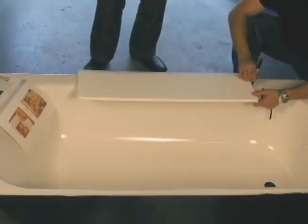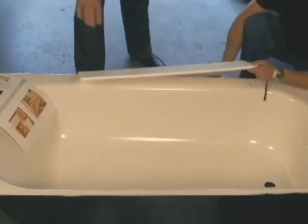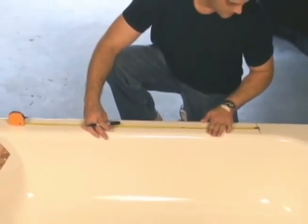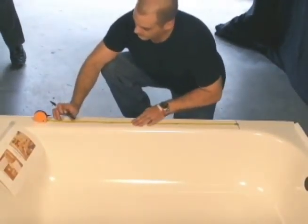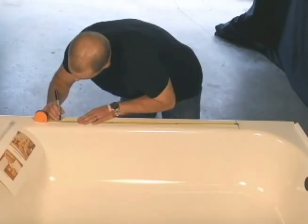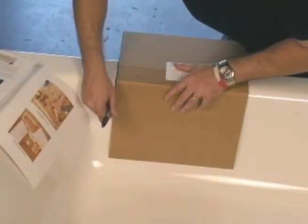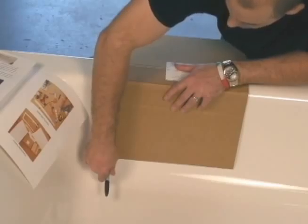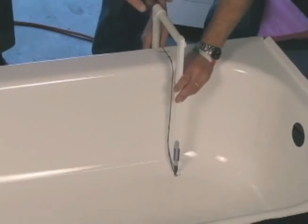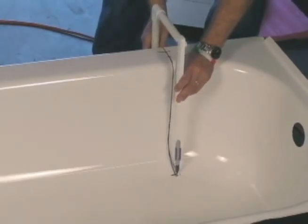We begin with a series of measurements to make sure that the tub is able to undergo the conversion. After we've determined the tub is able to undergo the conversion, we begin our measurements in marking the tub. We use templates to mark the tub for cutting, then use a caliper to mark the flat tub floor to make sure it's parallel with the outside of the tub wall.